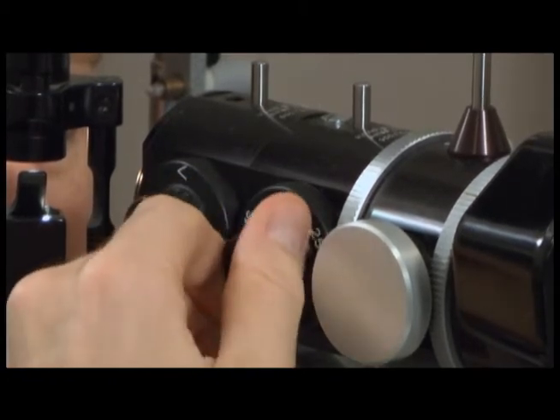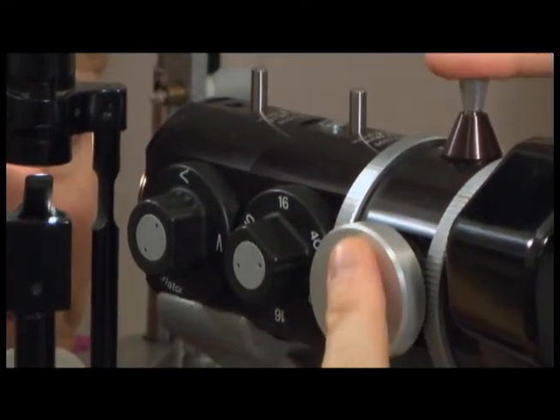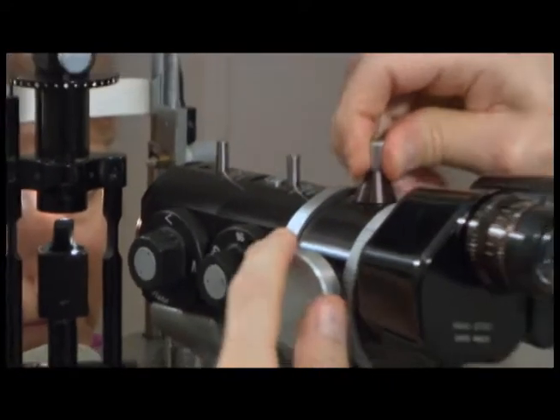There is a space for a teaching scope, which is not on this slit lamp. Pulling on the device superiorly will allow viewing through the teaching scope.